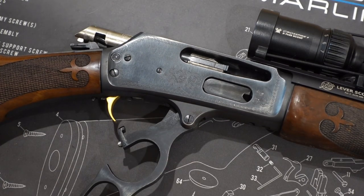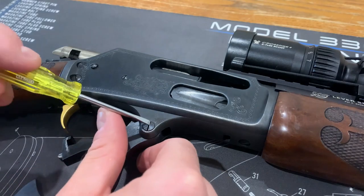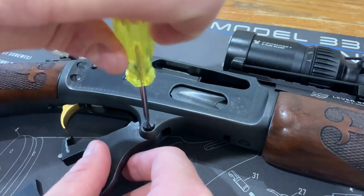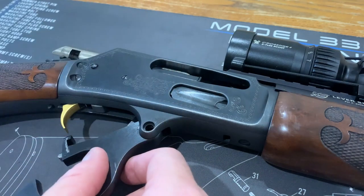Flick your lever outwards until the back of the bolt aligns with the back of the hammer. Then grab a small flat-bladed screwdriver and undo the retaining bolt on the lever. Make sure you use a properly fitting screwdriver for the job — if you don't, you'll strip the head of the bolt.